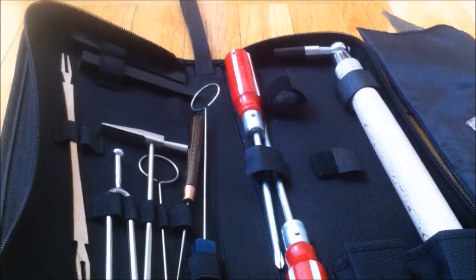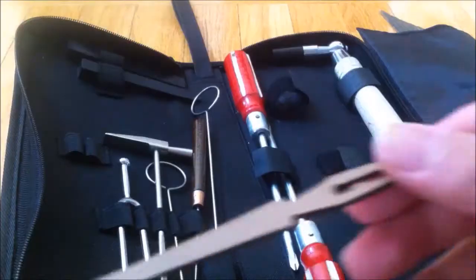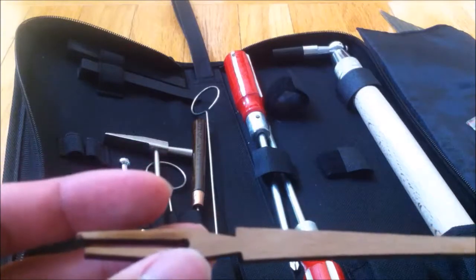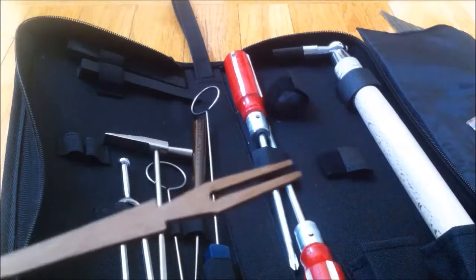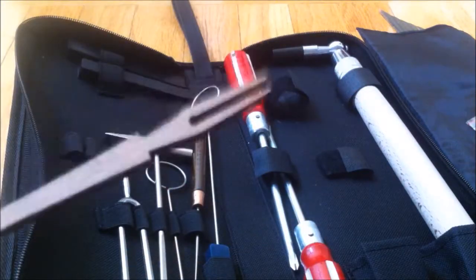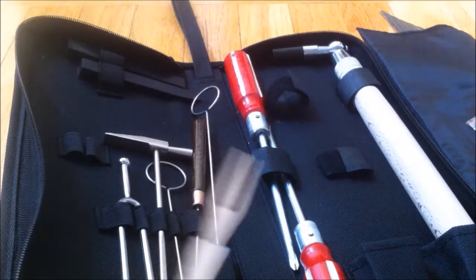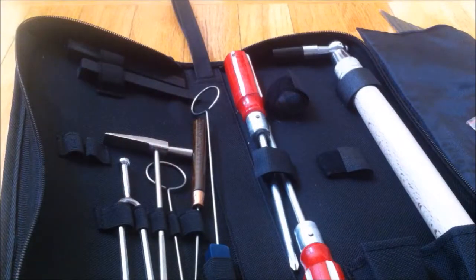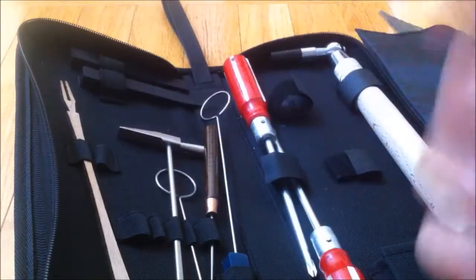Let's go from left to right now. So I have this thing — I honestly don't know what this is used for. It looks like it has a fork on this end and a fork on this end. It looks like something you stab a marshmallow with and roast it over a fire. This, I know, is a tuning fork.